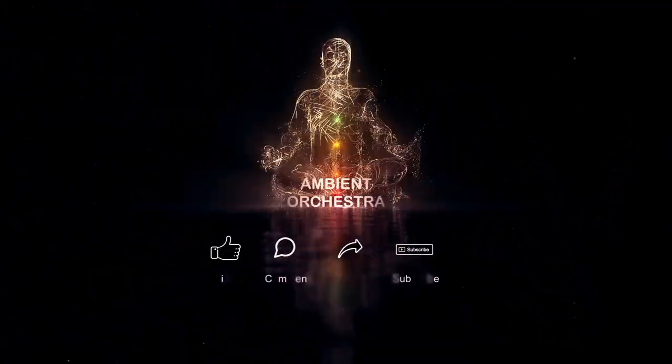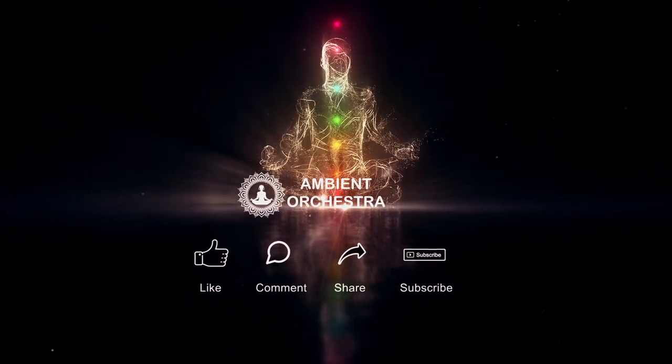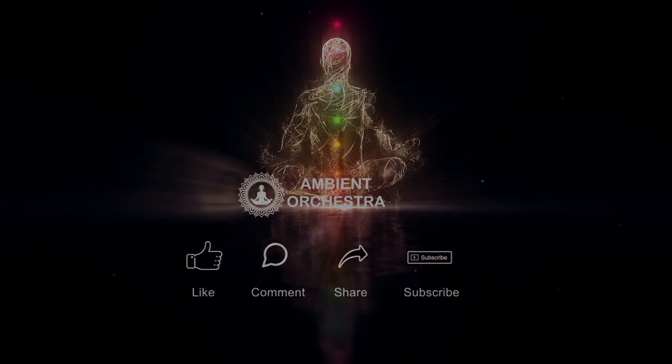Welcome to Ambient Orchestra. If you enjoy our content, don't forget to like, comment, share and subscribe. Thank you for watching.